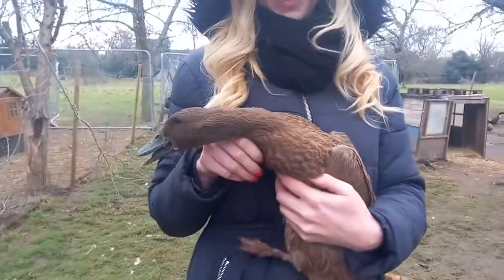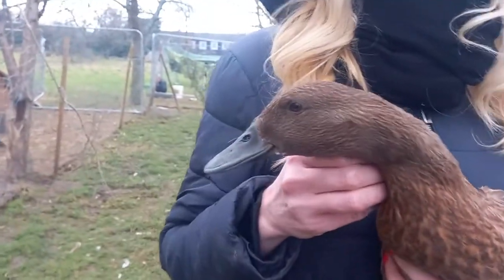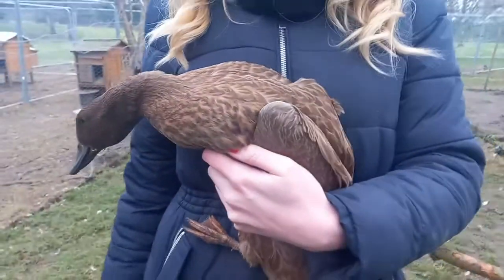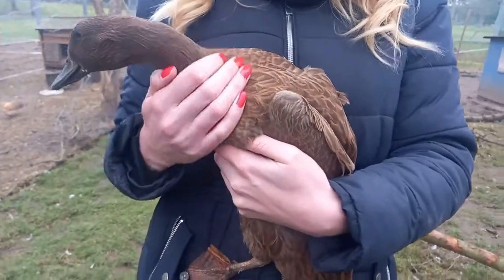So here we have the very popular Khaki Campbell duck. This is a female — you can tell that by the fact that they quack; only female ducks quack. Look at our other videos on how to tell the difference between male and female, but we will cover that here as well.